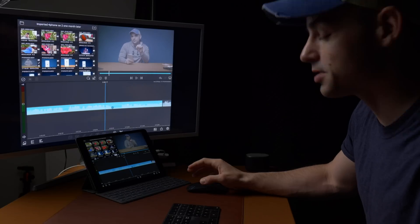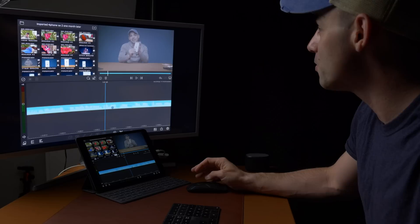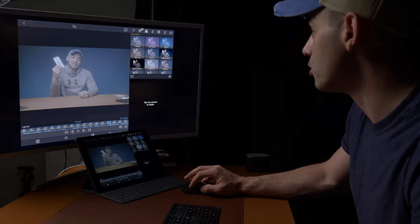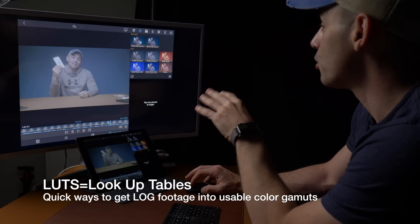It has an older chipset, but still — no stutters, no drops, nothing. So I want to show you what I was talking about. This is log footage — it's very flat, nobody's going to want to watch this — but you can install your own LUTs, or use LUTs that LumaFusion already has built in.